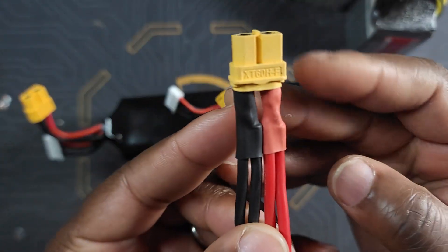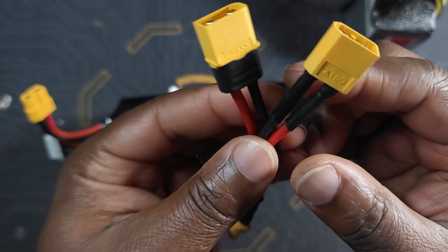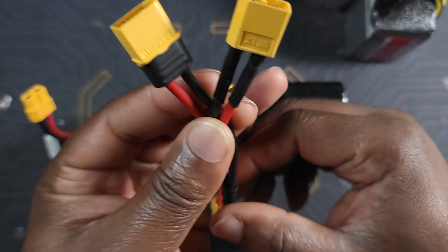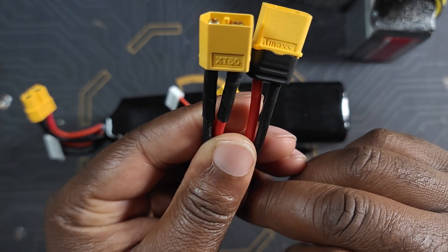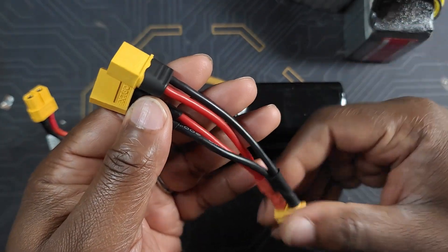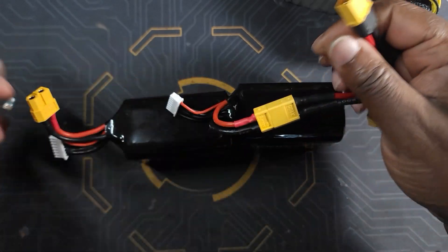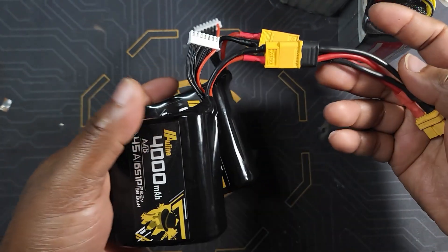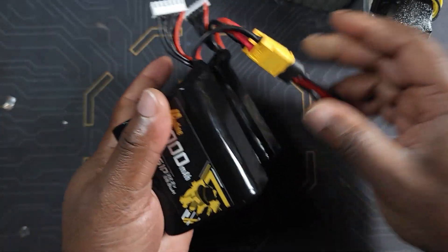On the male side I have two positive wires and two negative wires. The two positive wires go to the positive side on the female connectors, and the two negative wires go to the negative side on the two female connectors. So as a result you have a Y setup — that's why they call it a Y-wire adapter. The only thing you have to do after that is just plug in your LiPos, and voila, you have one combined pack.